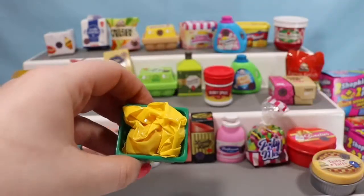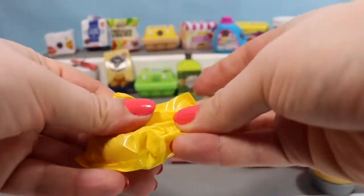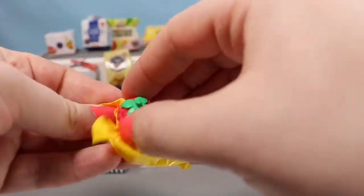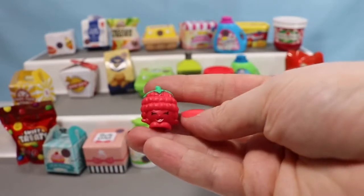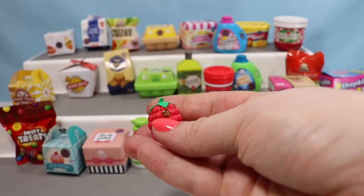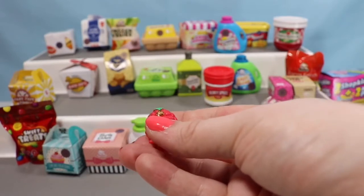Here is an Orchard Fresh container — inside we can find a cool fruit or vegetable, and this time we found a fruit. This is Asbury Raspberry, and she's so adorable. She is a season three Shopkin.